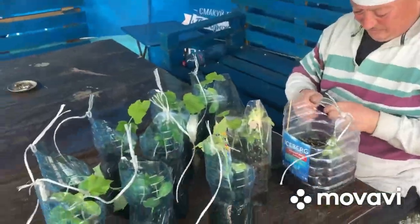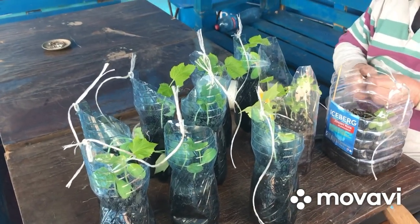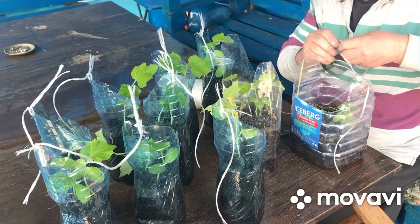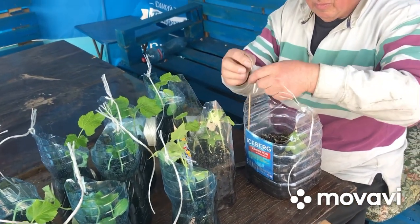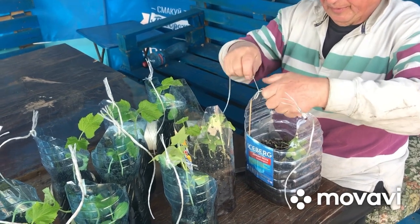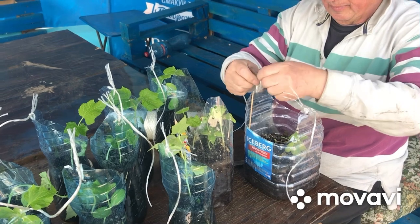Всем добрый день. У нас огород, который мы отменили. Теперь у нас огород в бутылках. Славочка привязывает верёвочки, потом он их будет вешать на заборчик. И будем выращивать огурцы.